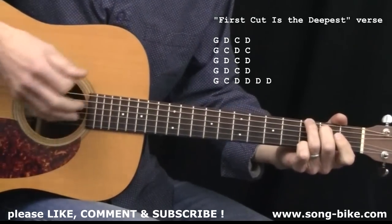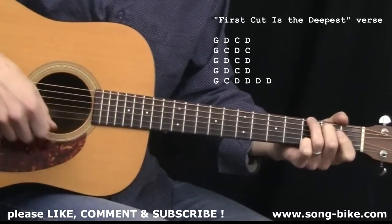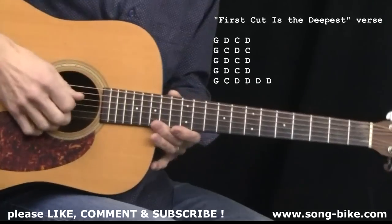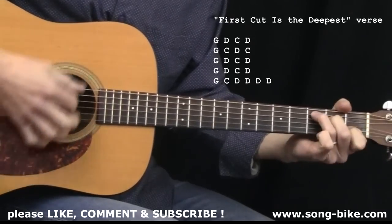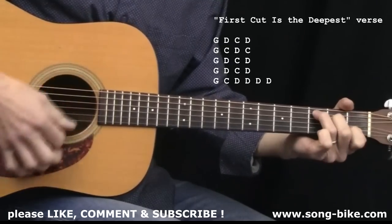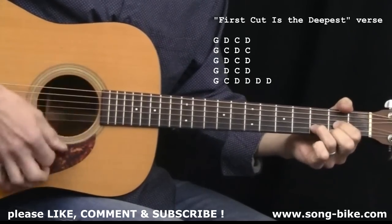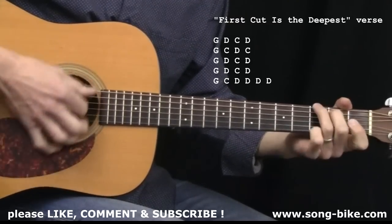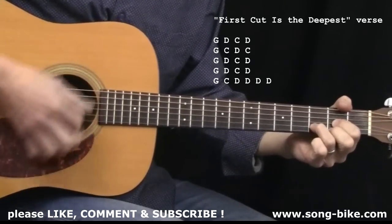Two strums per chord until the very end — you'll see what's happening at the very end. I'm holding the pick lightly, doing nice light downstrokes. The emphasis is on the singing, on the performance — we're not trying to do any fancy guitar playing. [Verse:] 'I would have given you all of my heart, but there's someone who's torn it apart. And she's taken just all that I had, but if you want I'll try to love again, but I know... And it stays on that D for eight strums.